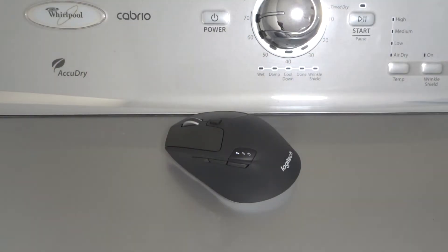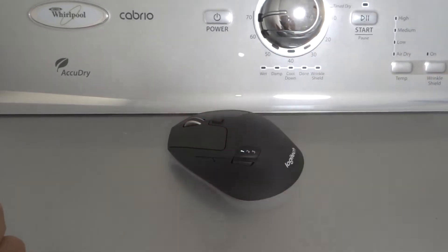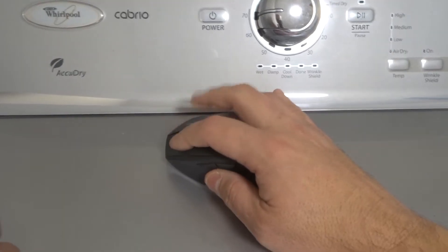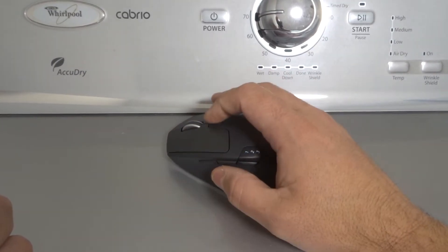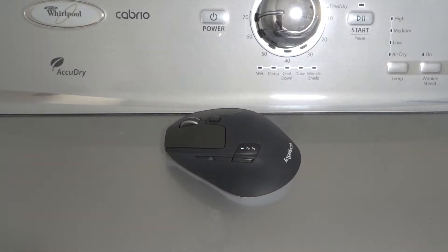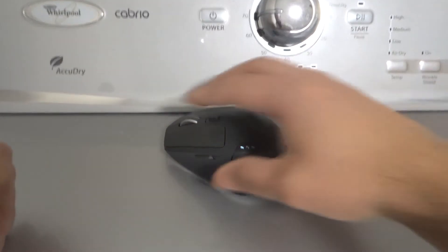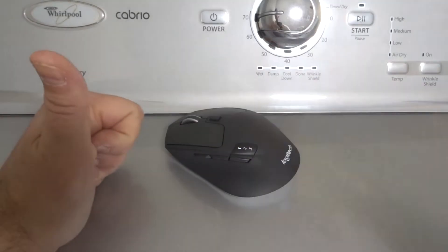Fix number one is to experiment to see if both buttons are not working or only one button is not working. Click both of them and look on the screen to see what's going on. If you have other buttons as well, experiment with those to see if something else is not working or if something else is working. Even try the scroll wheel just to try and narrow down the problem.